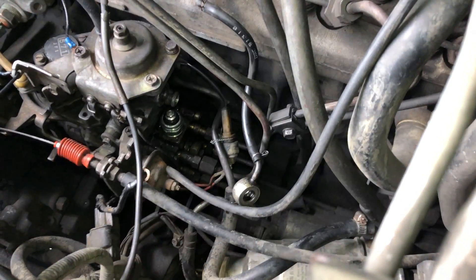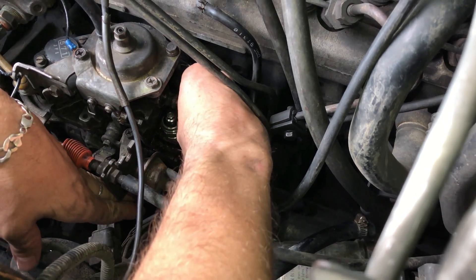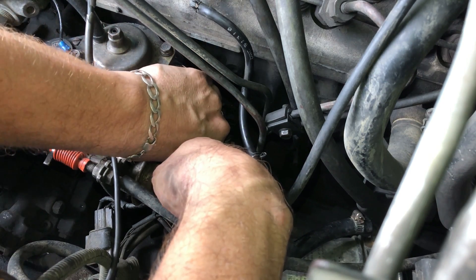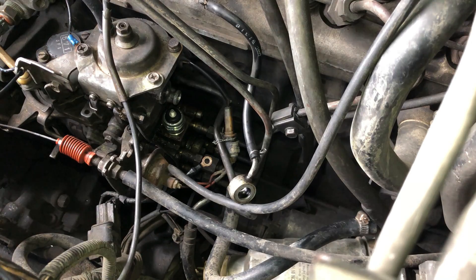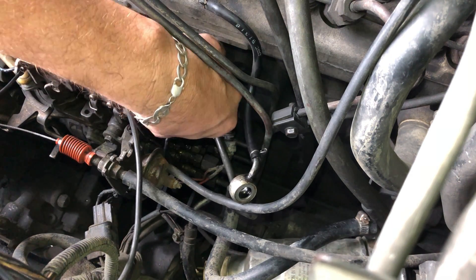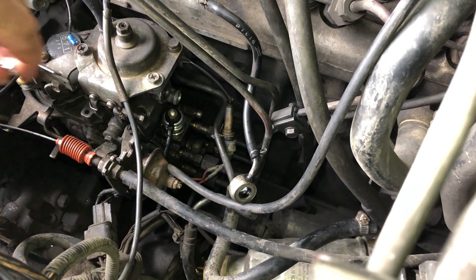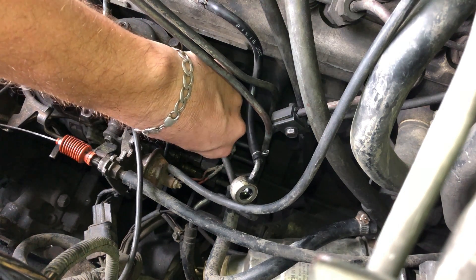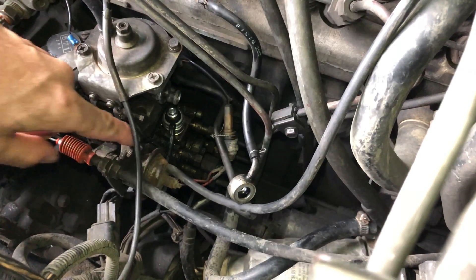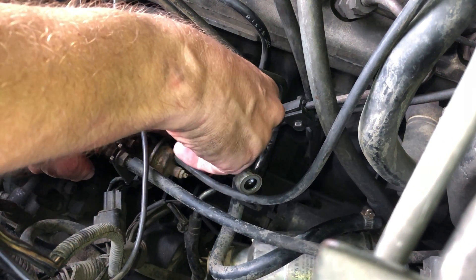I tend to over-tighten everything. Now I'm gonna put the ignition wire back on — I've turned the key off obviously so that doesn't blow a fuse or start a fire. Put the ignition wire on, and again try to get this nut on without dropping it. I'm just gonna hold the wire from moving while I tighten the top nut.